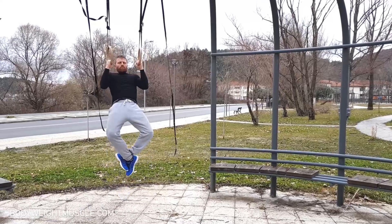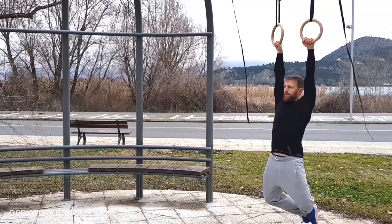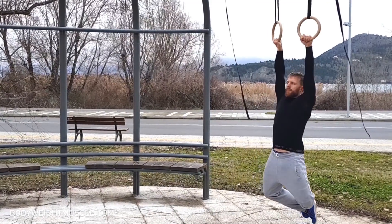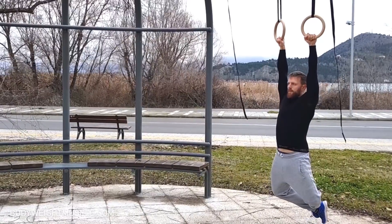Counting one second up and one second down is good enough as long as your technique is good. Another thing you can do is decrease the range of motion slightly — with pull-ups, you don't have to bring the bar all the way to your chest. Bringing it somewhere around nose level is good enough when getting started. As long as the core of your technique is solid, you can make small adjustments like these and gradually improve range of motion and technique over time.